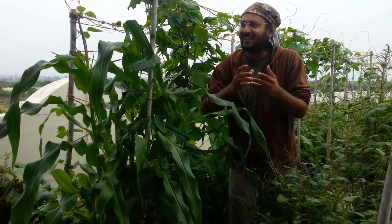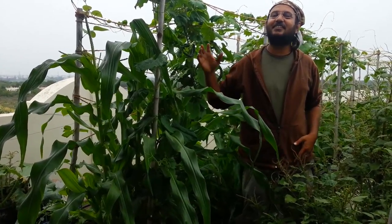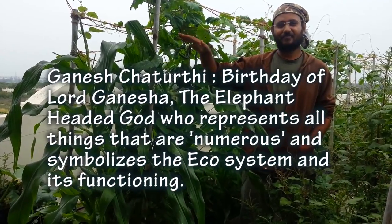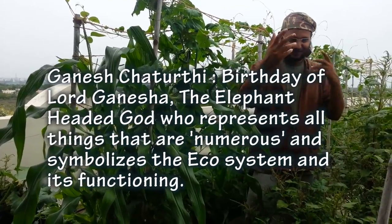My voice is not clear and you are hearing the music out there. That is because Ganesh Chaturthi festivities are happening and that's the music. Can't help it — enjoy the music along with my voice.